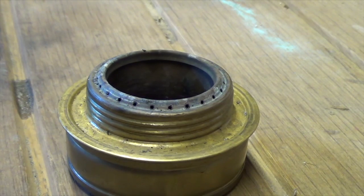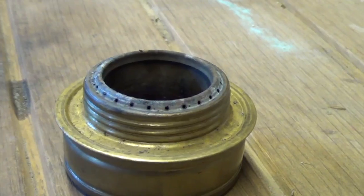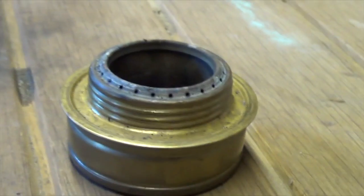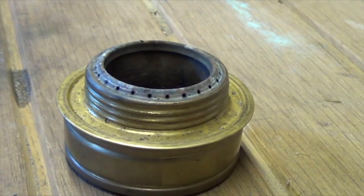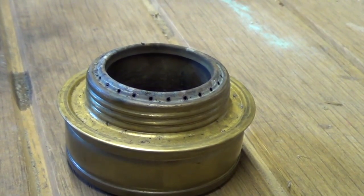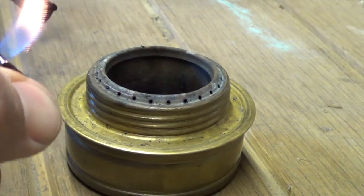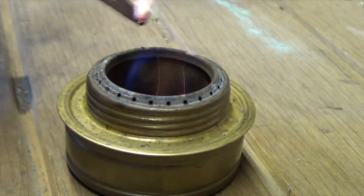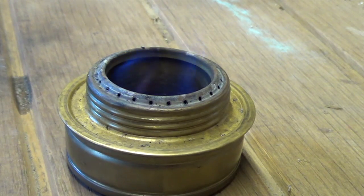It's burning too efficiently, which means it needs a service. So first of all, let's have a look at the problem. I've got a bit of fuel in there, so what I'm going to do is I'm just going to light it quickly and see how well it burns.